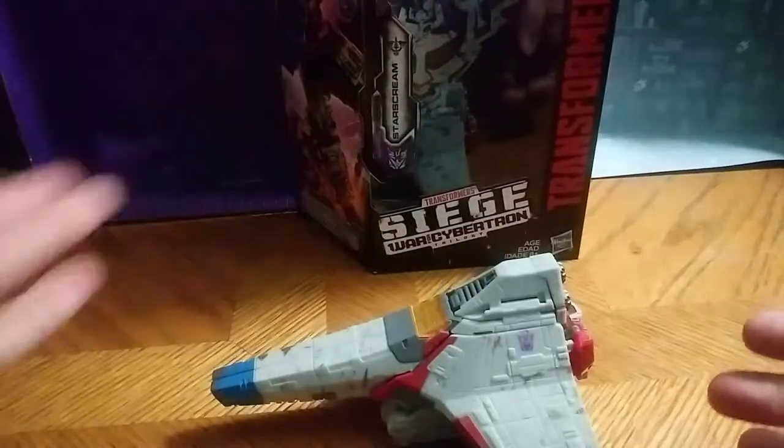Guns can rotate from the side. It can slide a little bit. That's all it does — that's all there is to say for the fighter mode. Let's get down to robot mode.